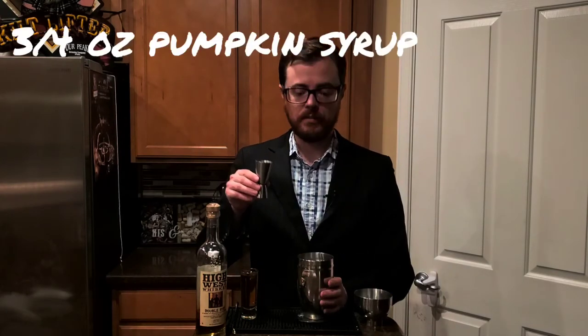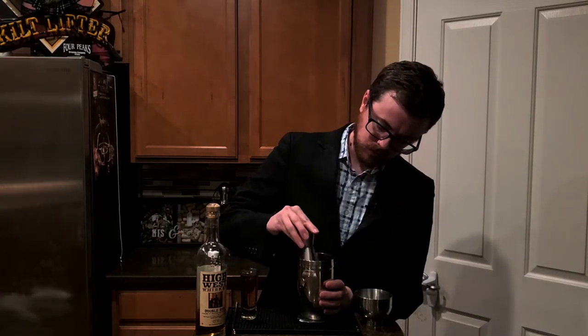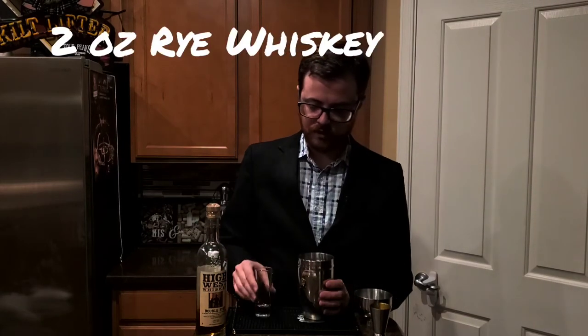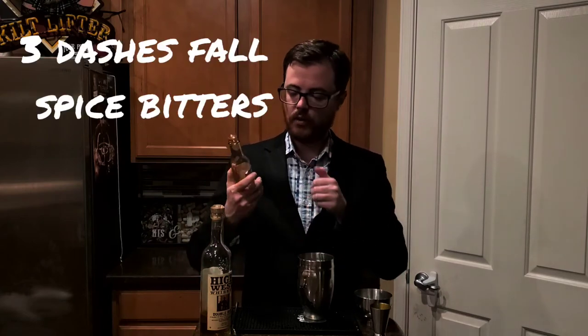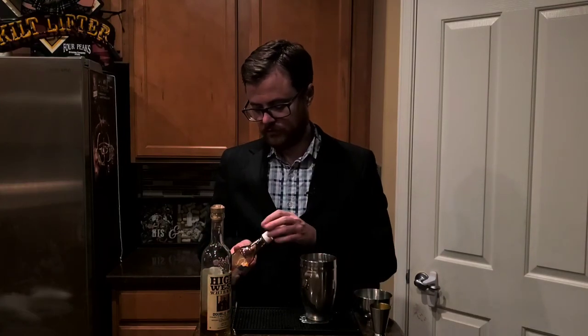We've got all of our ingredients assembled and it's time to make this cocktail. In my shaker I have ice. To that, I'm going to add three quarters of an ounce of our pumpkin syrup. Then we're going to add two ounces of rye — today I'm using High West double rye, really good stuff. And then we're going to add three dashes of our fall spice bitters. The stopper goes pretty quick, so that was three drops.